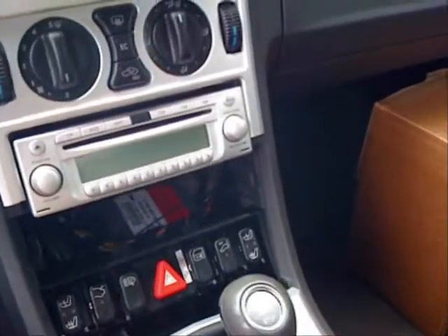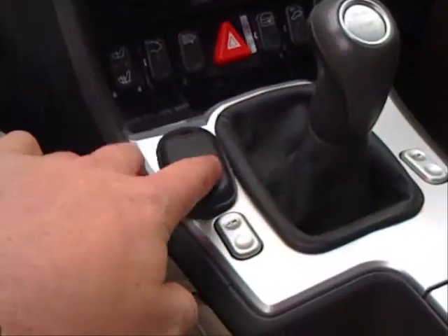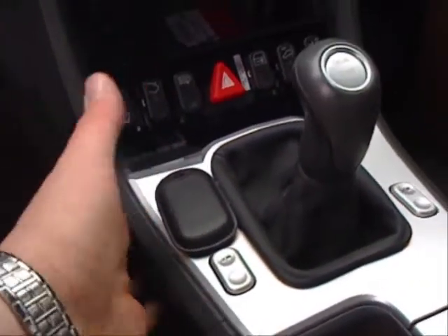Because of the limited distance that the RFID reader will see, I have to place the unit down here, because I have another reader here in the center console.